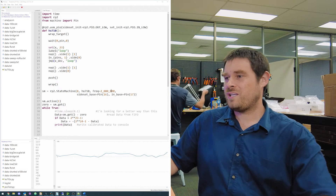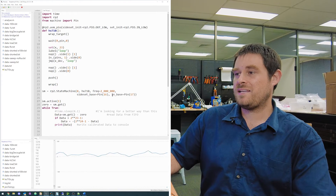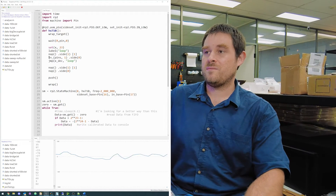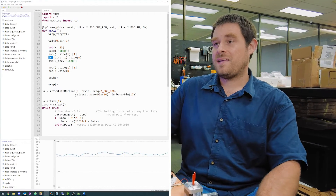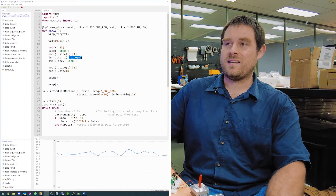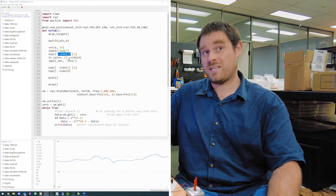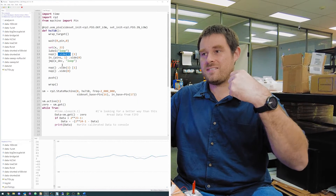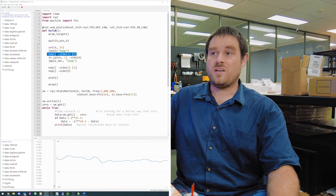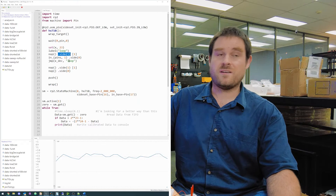Where we instantiate our state machine, we have a frequency of two megahertz, meaning once every two-millionth of a second each instruction gets executed. The core of this code is a loop that loops 24 times to read in our 24 bits while simultaneously generating 24 clock edges. The PIO module gets two pins when initialized: a side set base pin (pin 16) and an input base pin (pin 17). The side set base is the pin affected by the dot-side syntax — when an instruction has dot-side-one, it sets the side set pin to logic one.